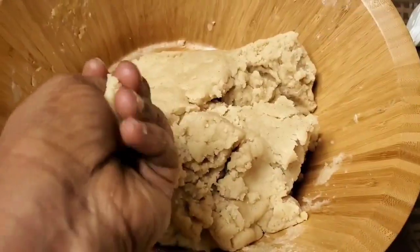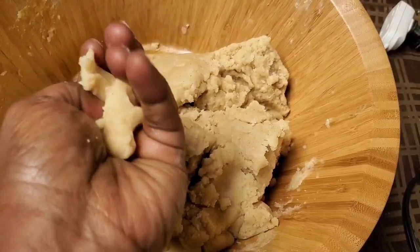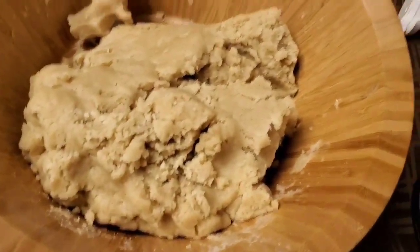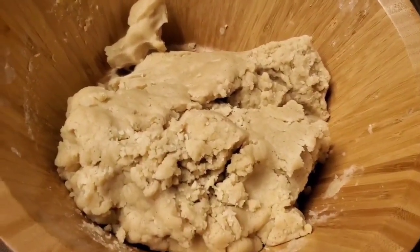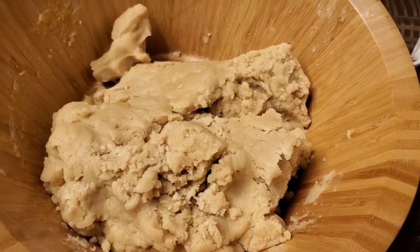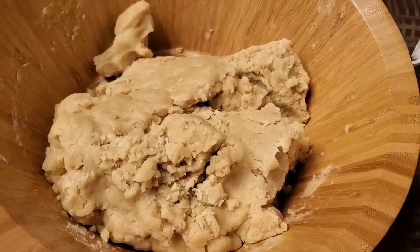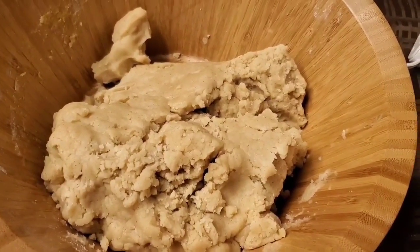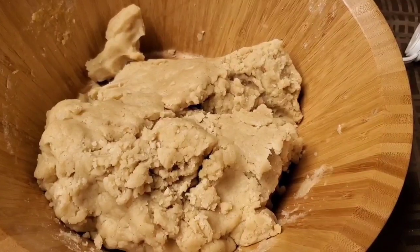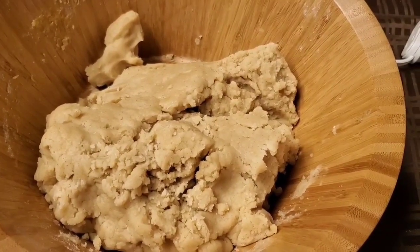This is the texture we are looking for — you can squeeze it like that. Once your galette paste is exactly this texture — after using the mixing tool and also finishing with your hands — sometimes you need both hands to really mix it well, so that you can make them into balls. We have to make them into small, small balls so that we can put them in the waffle maker.